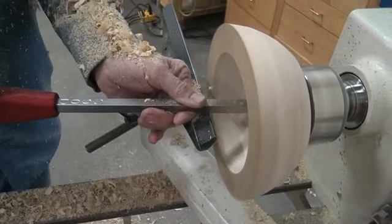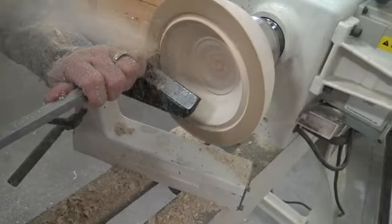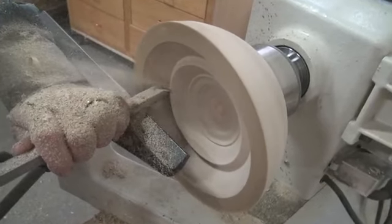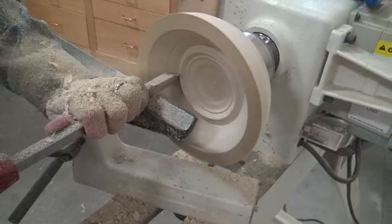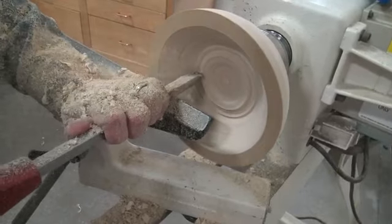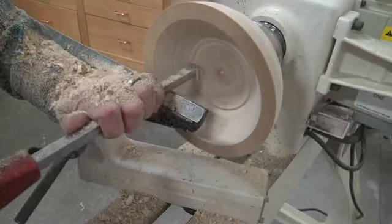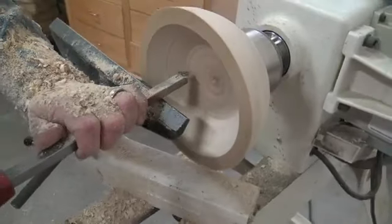Of course, when you get right in the middle, that's where it's the hardest because there's really no speed. Even with it hanging out over the tool rest, you still don't get any chatter because the hollowing system holds it so well.